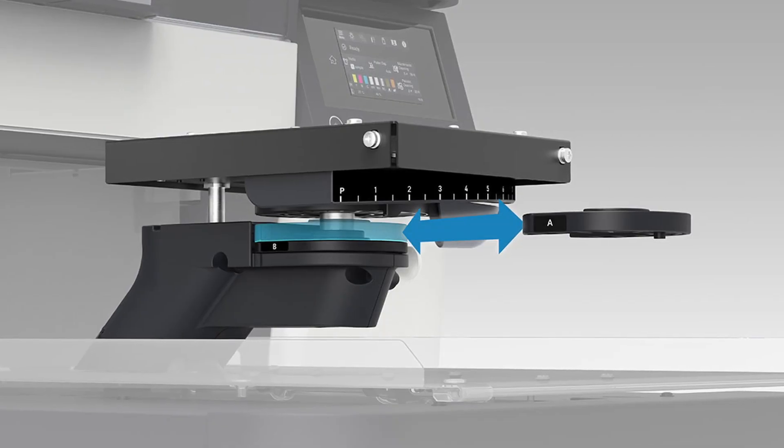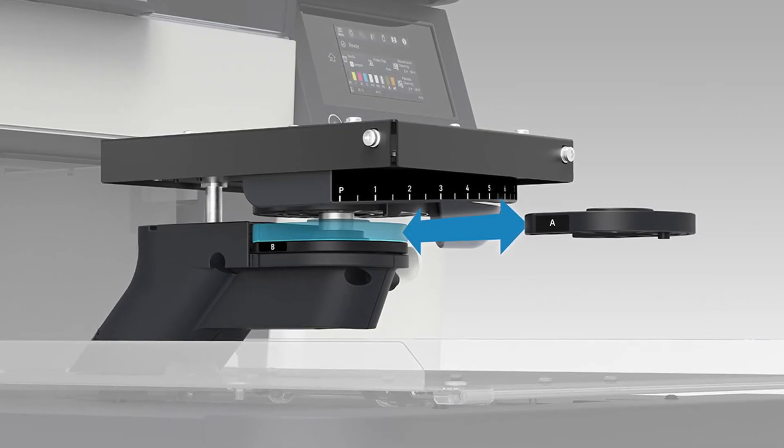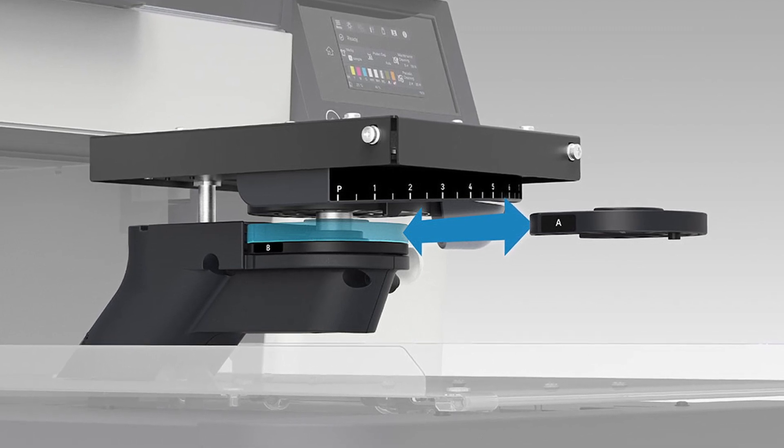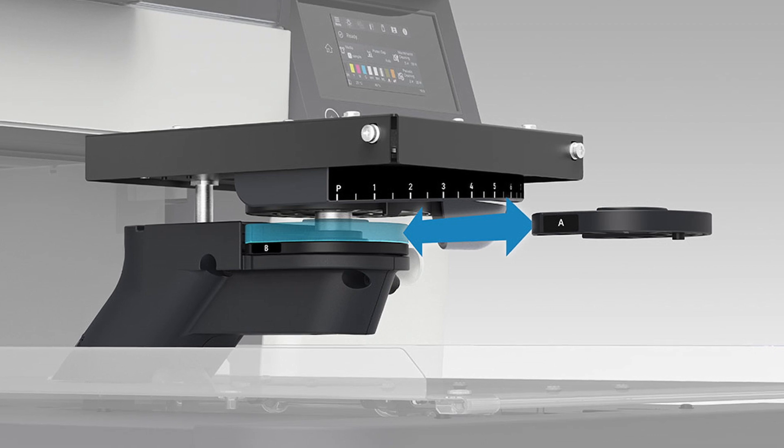Another unseen productivity feature is the new automatic platen adjustment. This is a feature Epson has brought from their industrial F3070 DTG printer. The printer uses lasers to measure the height of the garment and automatically raise and lower the platen, providing maximum print quality even when switching between thick heavy sweatshirts and thinner t-shirts.